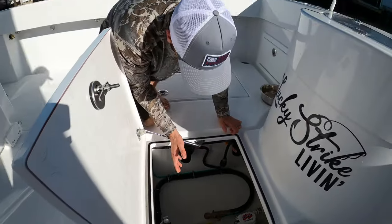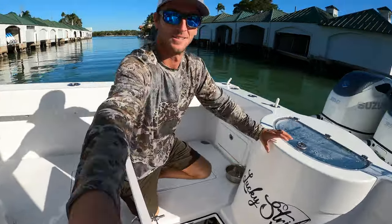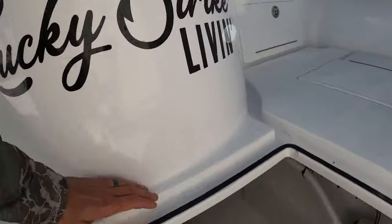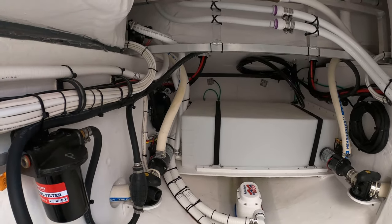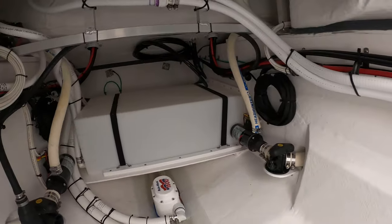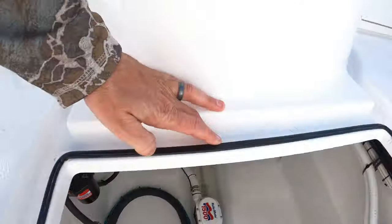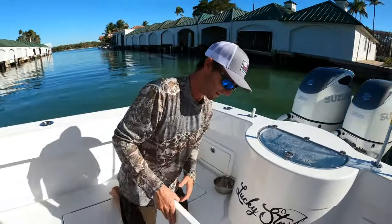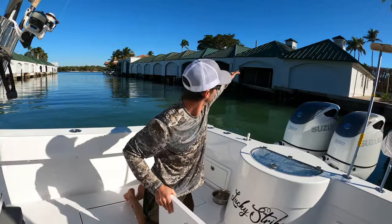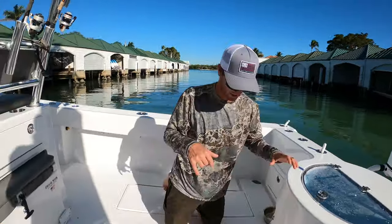This is your bilge access — macerator pumps, live well pumps, macerator drain switches. What's super cool is look at the room in here. I can get in myself and work on anything. That's my fresh water tank right there, and there is plenty of room to work — you don't have to contort yourself into weird positions to get in and work on your bilge.